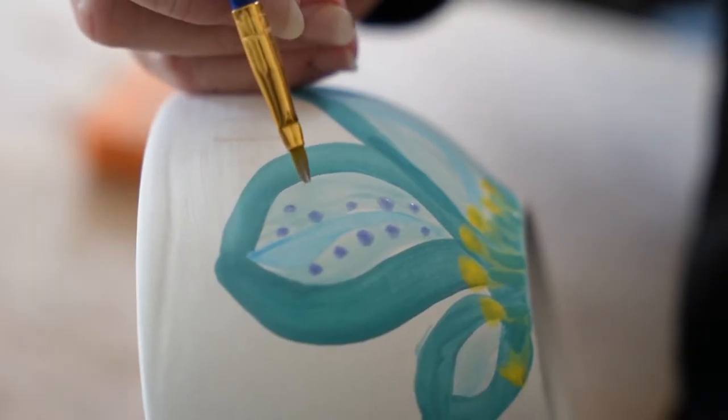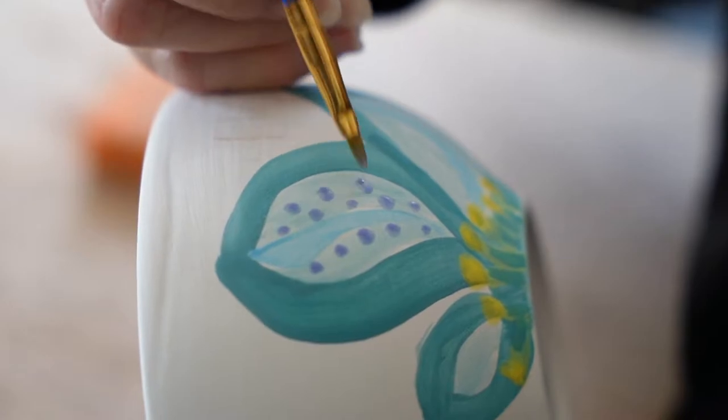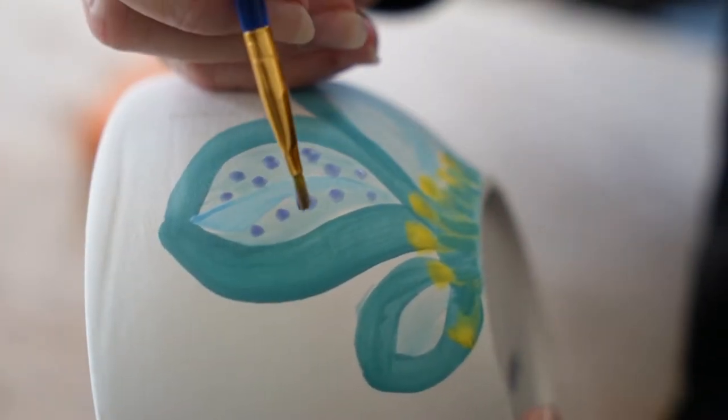Hi, my name is Kayla Mayo and I'm the engagement coordinator here at The Open Door. Thanks for helping us prepare for our empty bowl event this year, and I'm going to show you how to paint a bowl.